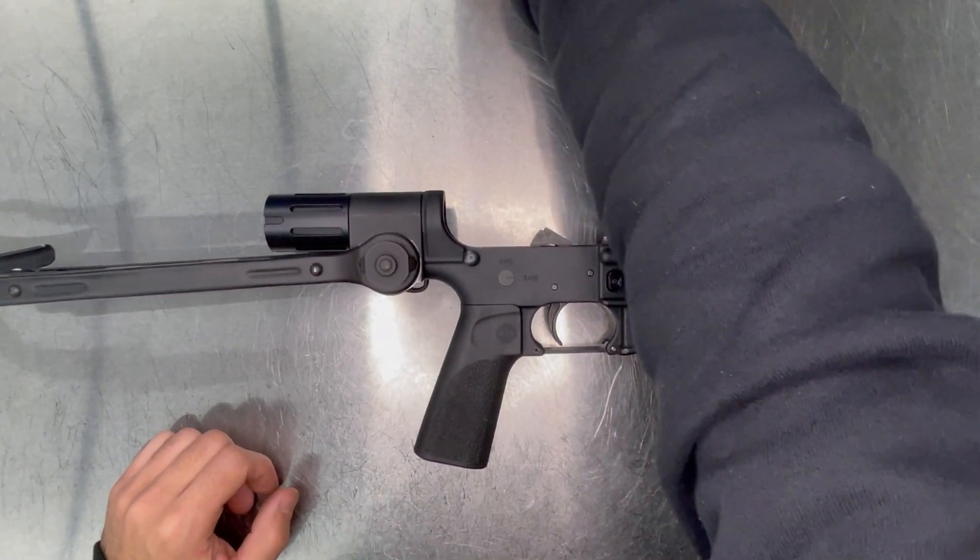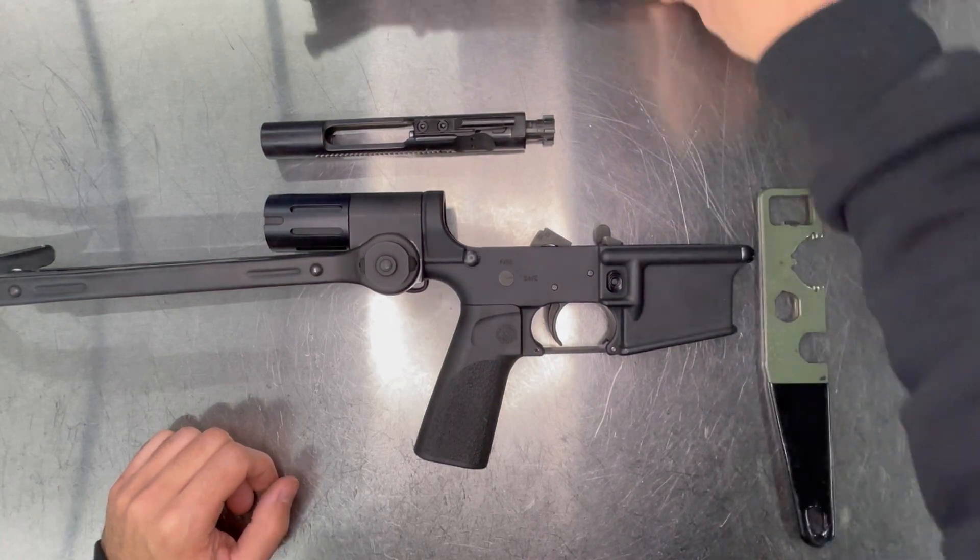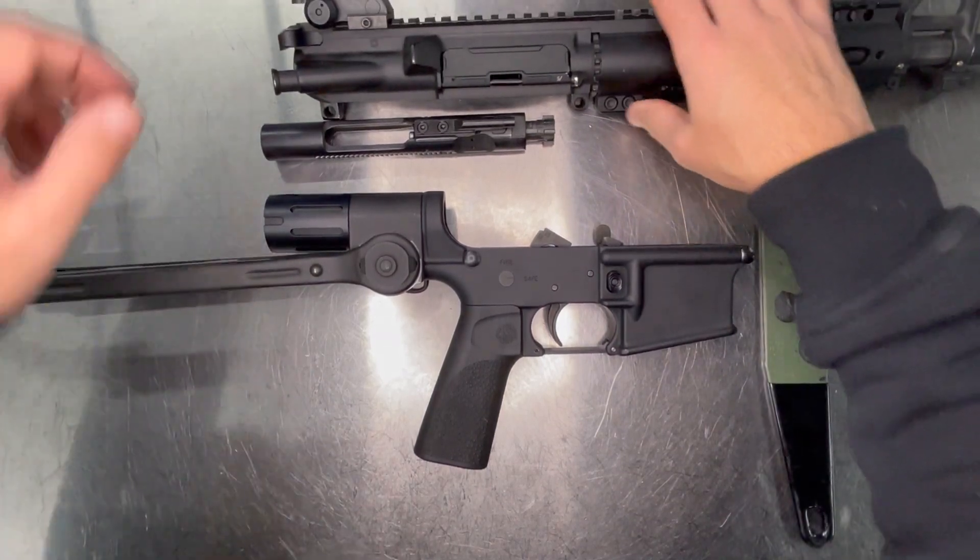Now we're going to install the upper, along with the full-length BCG, since this is a 4-inch kit.